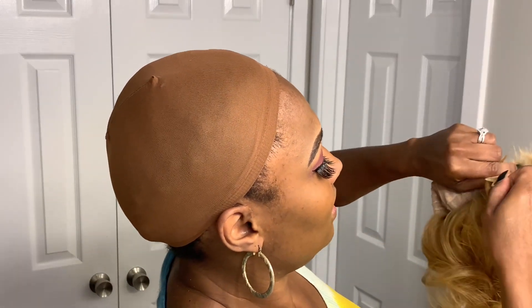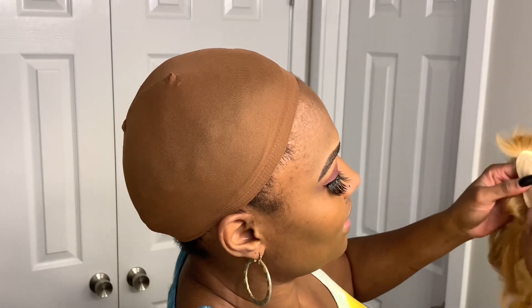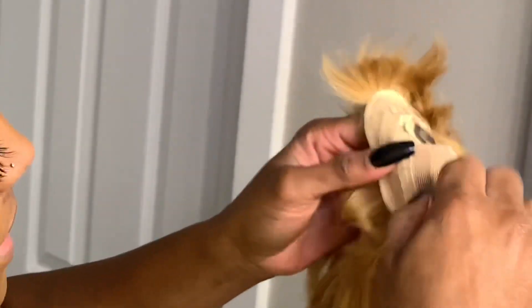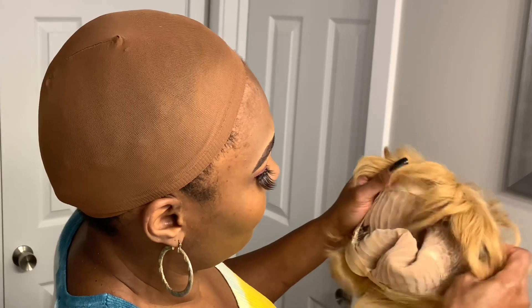All right, here is the blonde wig. This is from Amazon — I put the link in the description section. It has combs and an elastic band, plus elastic clips to make it tighter. I'm going to put the clips close together because I want it as tight as possible — I don't want it falling off. It has one clip in the front and one in the back, and it has a bang.